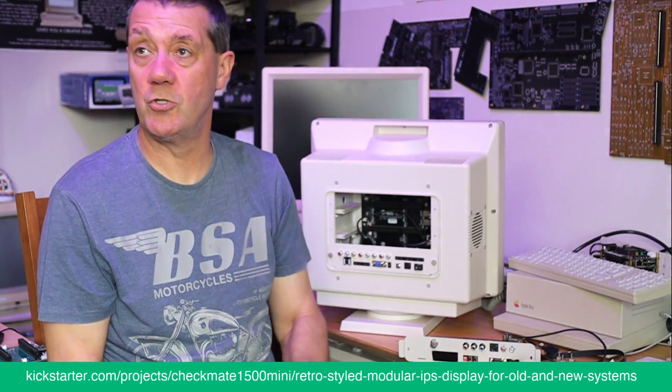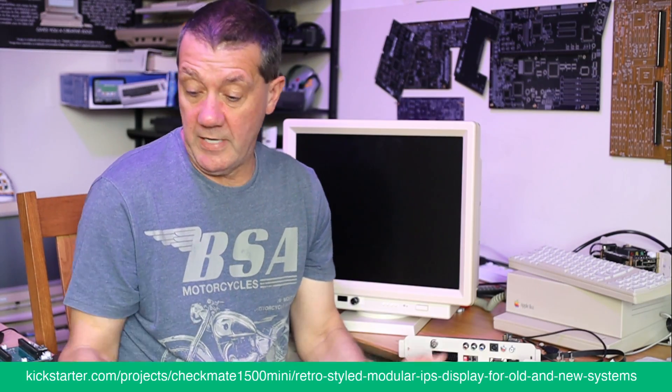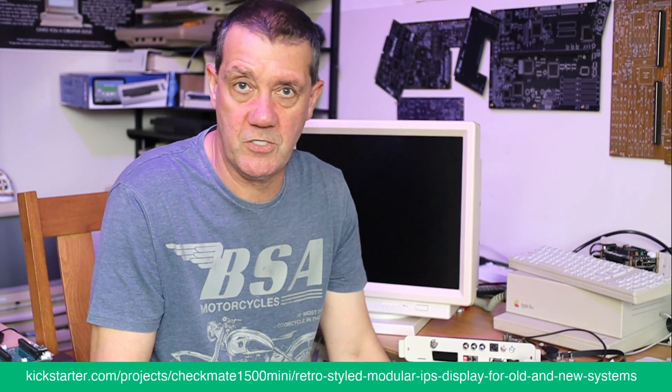All of this is possible because we have the backplane, which is crucial to the whole project. I hope that's all clear — speak to you soon.